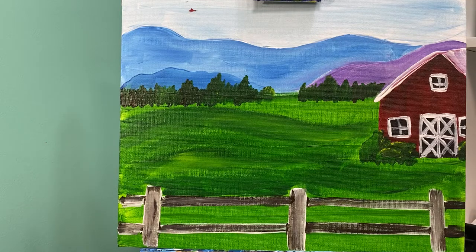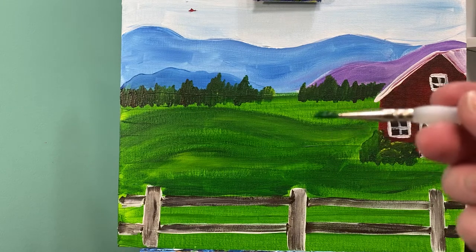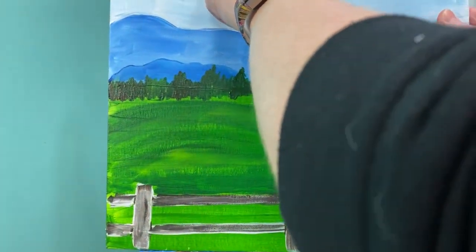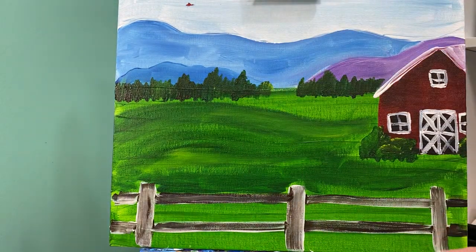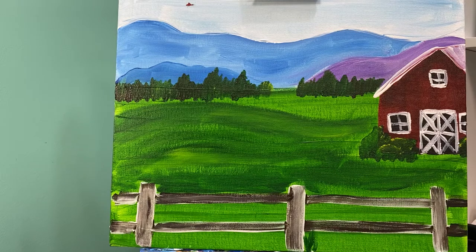For our flowers we are going to use our itty bitty baby brush. We are gonna add some tall grasses first, so with just straight green on my brush all the way down here at the base. I'm actually gonna lift my picture up a little bit onto the edge of my easel so I can get all the way down on this edge. What I'm gonna do is just bring straight skinny lines up — a little straight skinny line straight up.